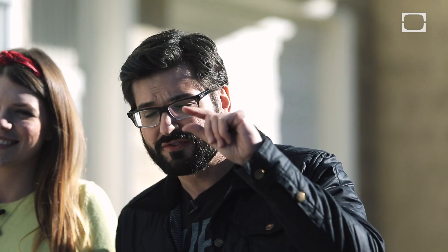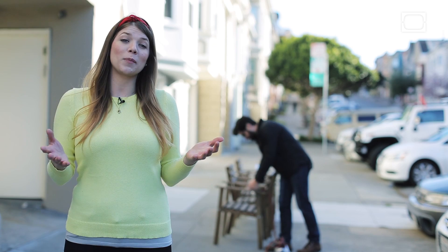Hey, welcome to Hard Science, the show where we use just a little bit of knowledge about the world to bend it to our whim. I'm Anthony. I'm Tara. And you know, there are a lot of things in the world that aren't dangerous. And you know what the problem with them is? They're not dangerous. Today we're going to take something completely harmless and make it incredibly destructive. In the name of science. I'm not even going to hide behind science anymore — I just want to mess stuff up today.